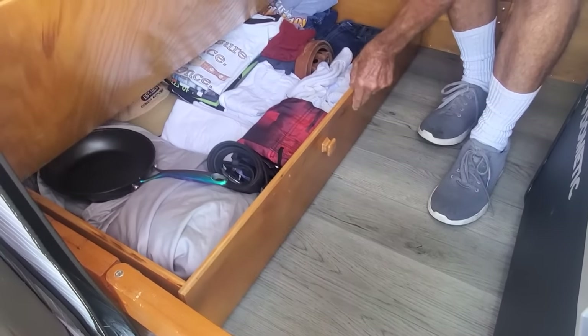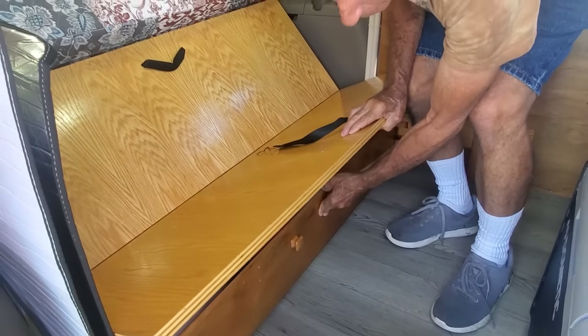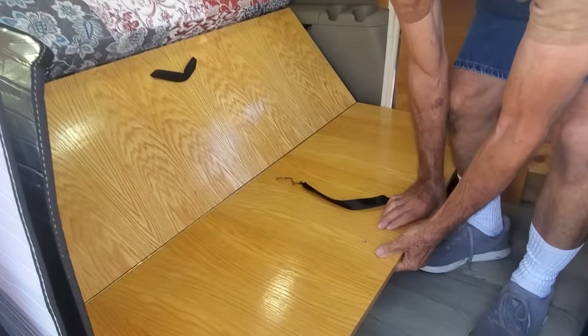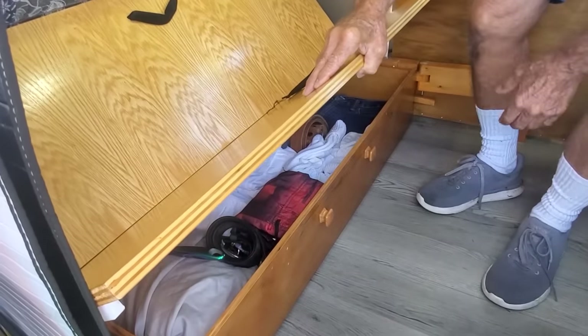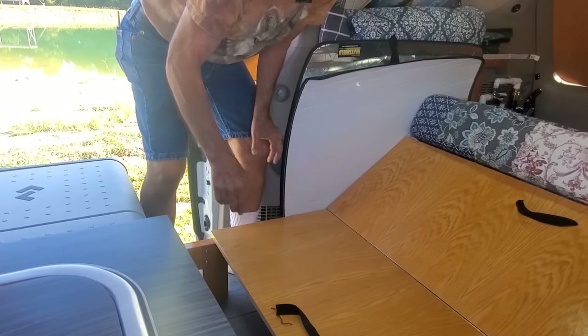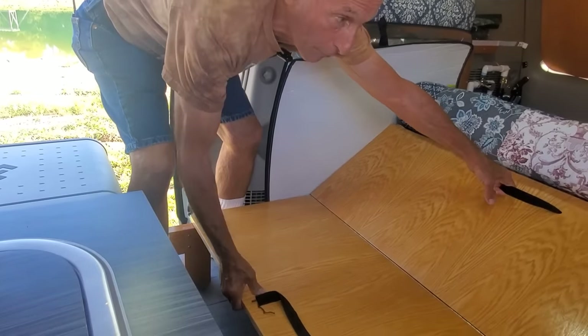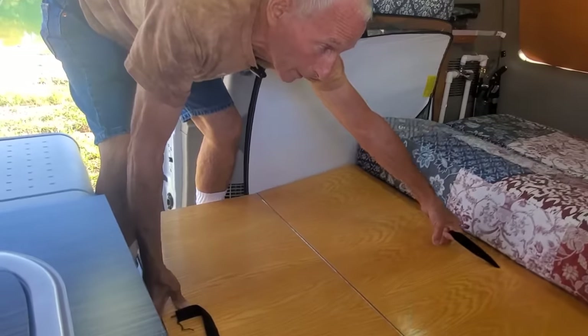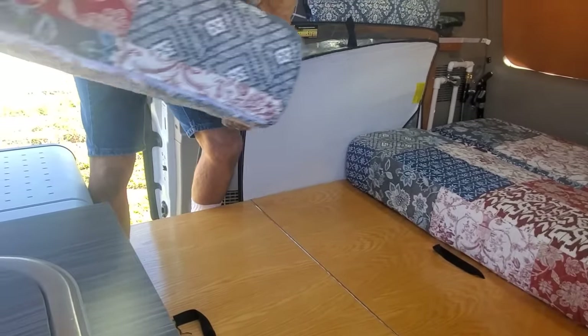That goes way deep — that's a lot of storage. It's the largest storage area I could possibly get in here. Then this would get folded over to the other side. This would just come forward, I hold it a little bit in the middle, it drops down, and then I have a large bed.